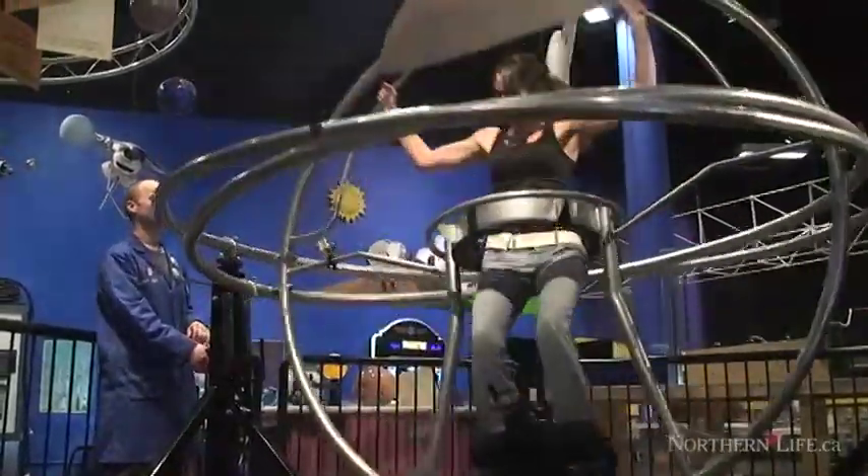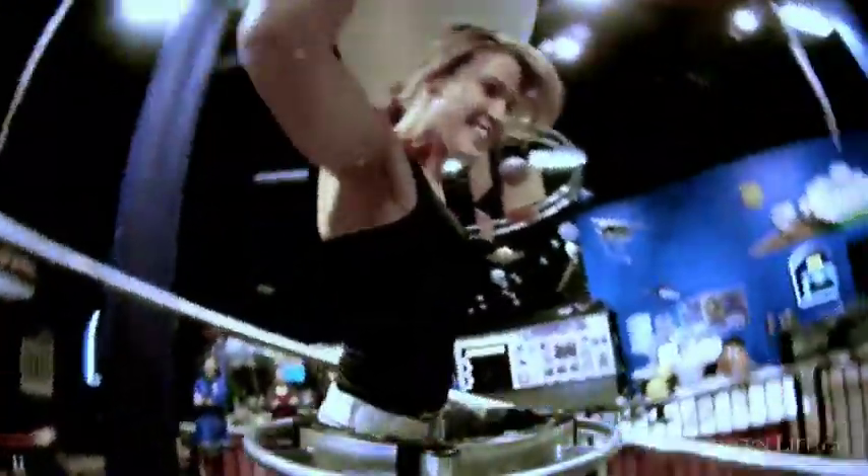So I survived the human gyro! It took a little bit of nerve to get my feet over my head, but as soon as I was there it felt amazing. You don't get any feelings of being dizzy — it's just a really neat experience.